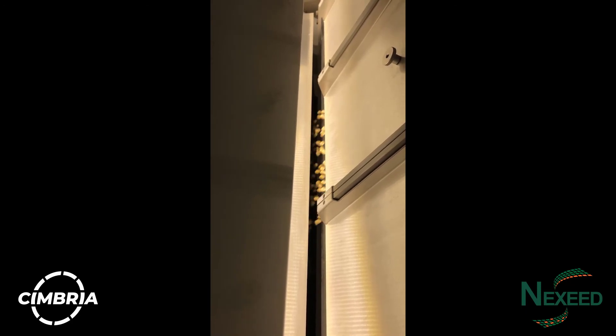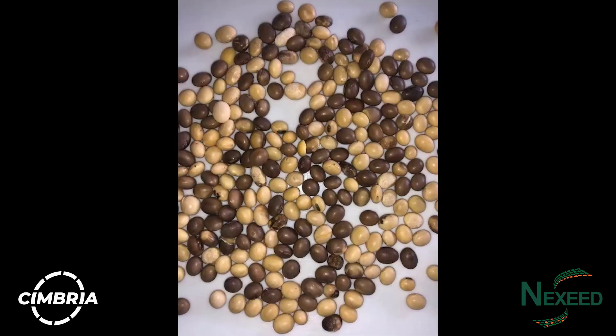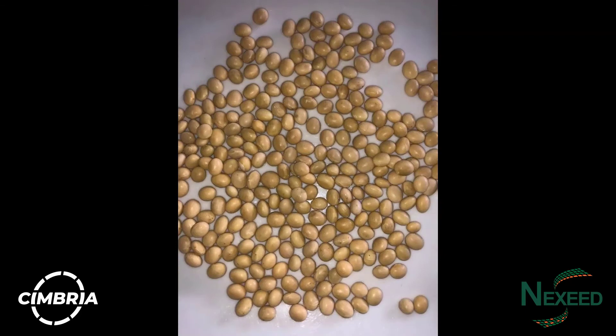The 15-inch touchscreen has an easy to operate user interface. You can choose which defects you want removed from your sample and set the machine using what we call filters. We can remove objects that have a different color, as well as rocks, stones and diseased kernels. The Cimbria SIA optical sorters see the commodity just like the human eye does.